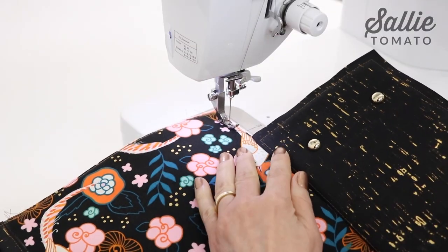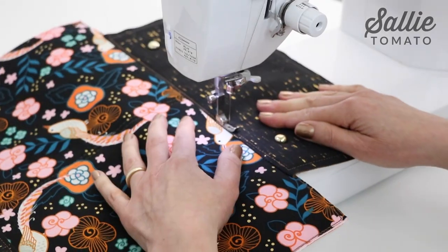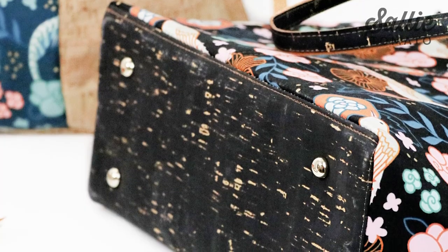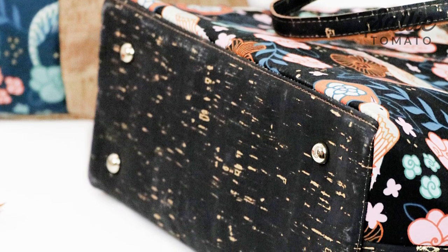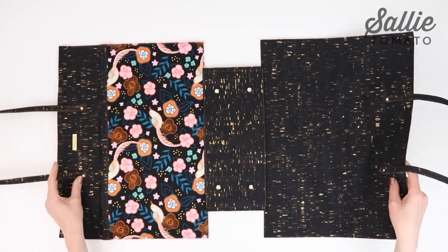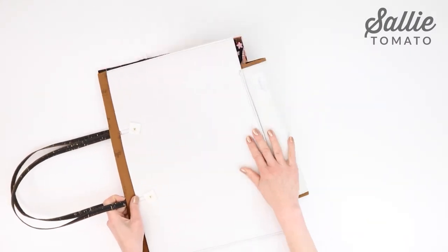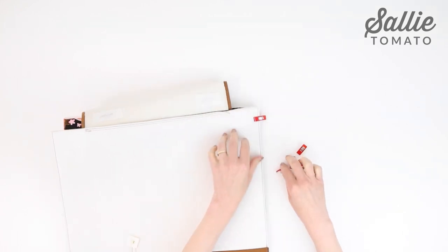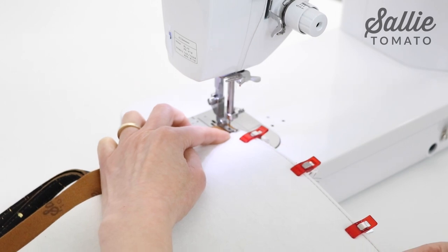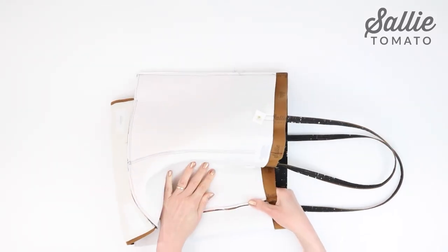Now topstitch following the previous line of topstitching on the base, about an eighth inch from the seam. Repeat the same steps for attaching the opposite long side of the base to the exterior tote back. Next, match the tote front and tote back right sides together, aligning the raw edges. Hold the layers together with sewing clips. Sew the sides with a quarter inch seam allowance and then press the seam open with your fingers.